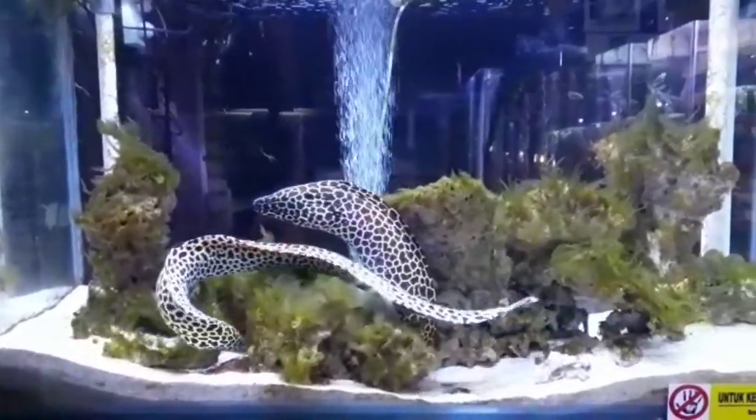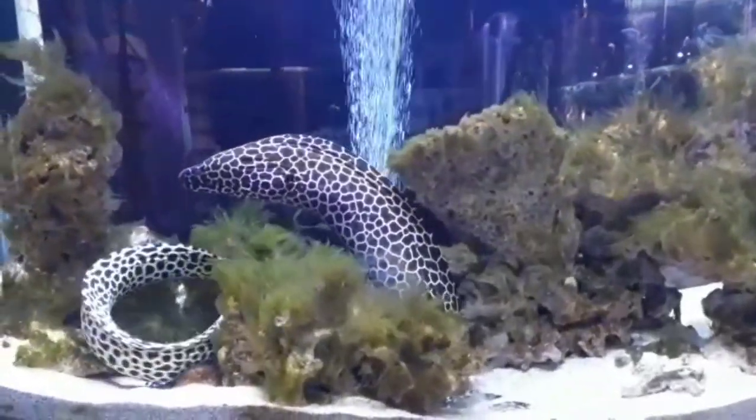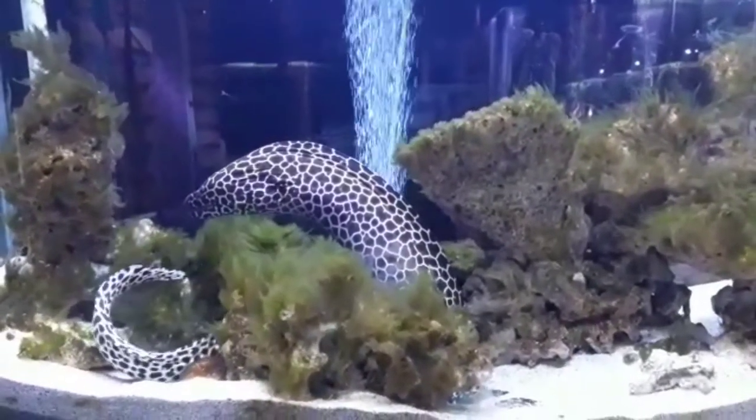They should be provided with strong mechanical and biological filtration in order to deal with the high bio load they place on the aquarium due to their size and large food portions.